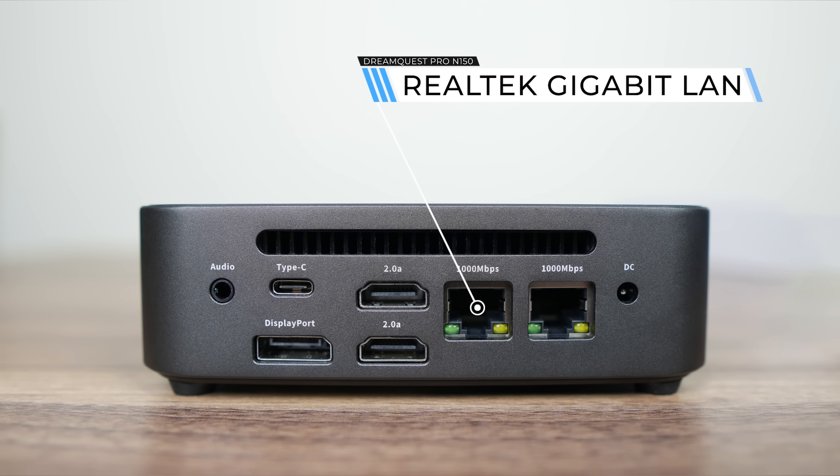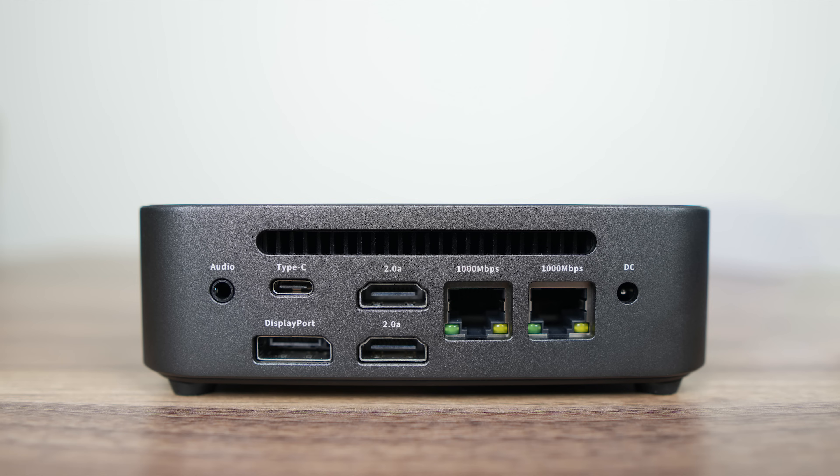You can run three displays at up to 4K 60Hz, although each added display uses up a slice of the iGPU. Unless it's basic desktop stuff, I'd stick to one display or use lower resolutions.